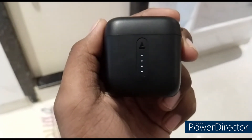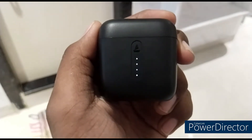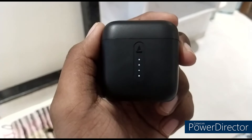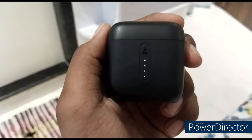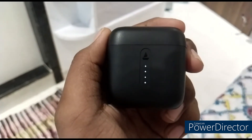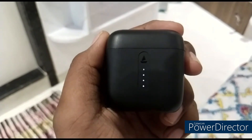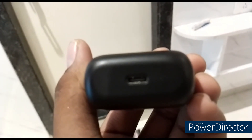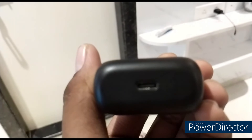If you buy this earphone, you are getting a small premium experience. The quality of the microphone and the sound is good. I suggest it is best for the budget and value for money.